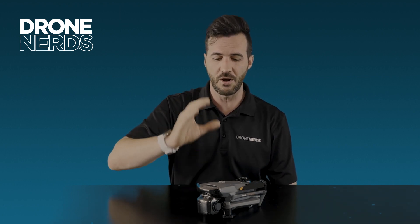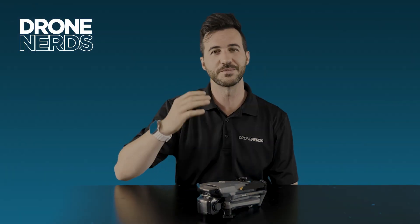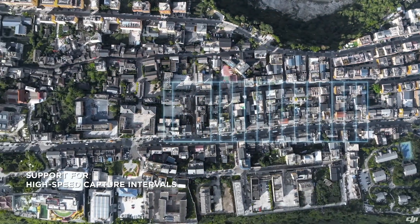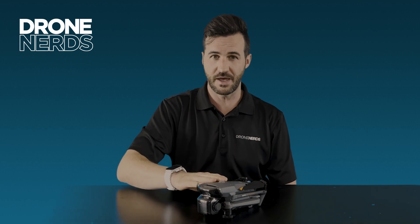The wide sensor on the enterprise model is going to have a mechanical shutter. That's going to be great for mapping and survey, as opposed to the non-mechanical shutter normally found on the Mavic 3 series. That's a big difference.